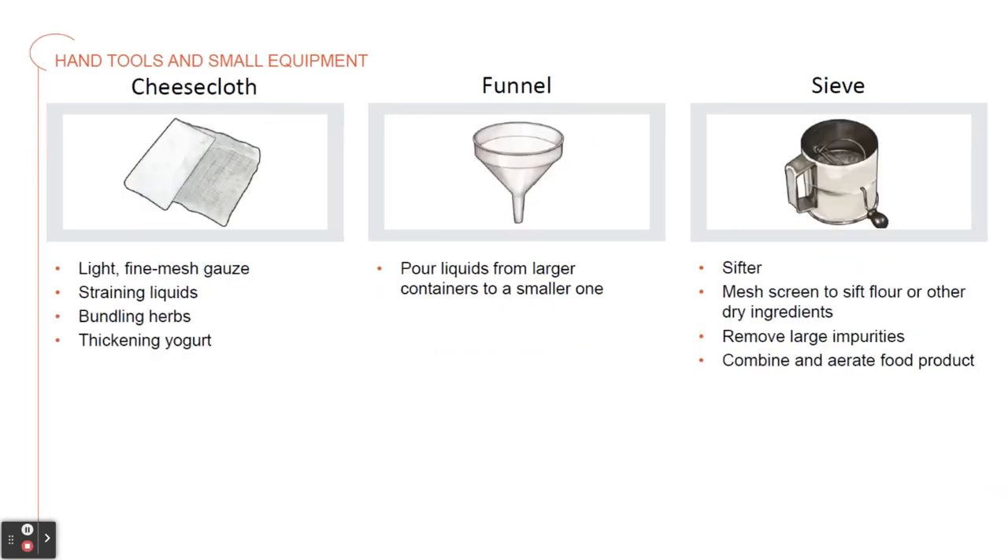Then we have the cheesecloth. This is a light, fine mesh gauze for straining liquids like stocks or custards, for bundling herbs, or for thickening yogurt. Then we have a funnel. This is used to pour liquid from a larger container into a smaller container.